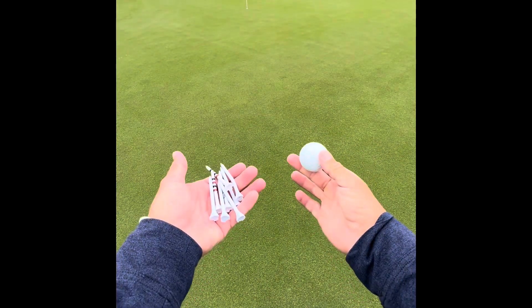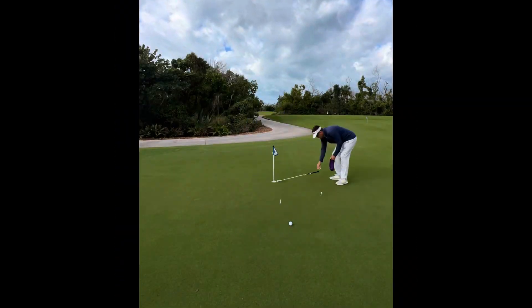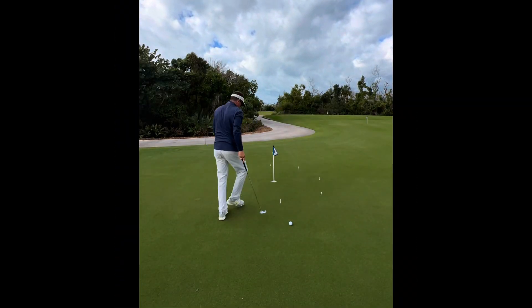Now that we've warmed up, grab eight tees and a golf ball. Using only your putter, make a circle around the hole from three feet.